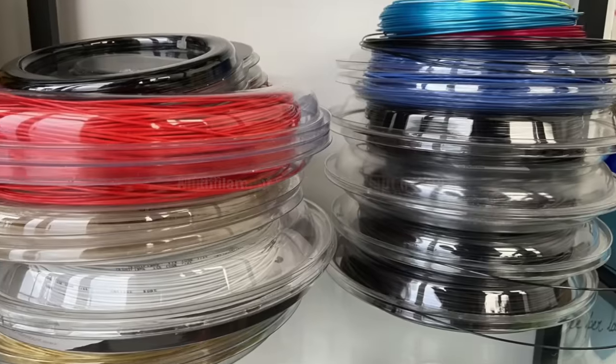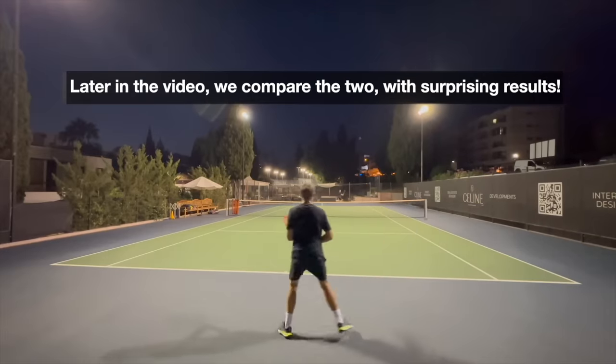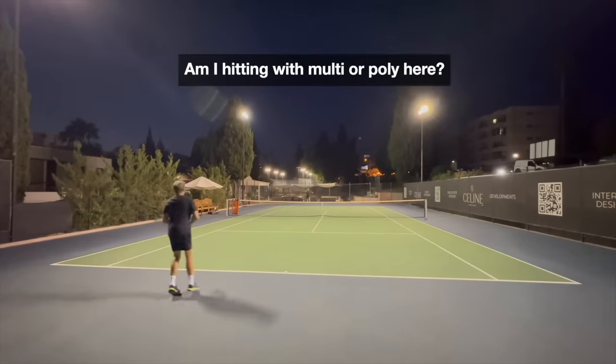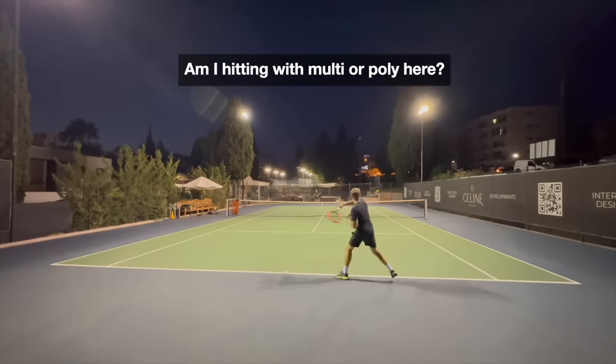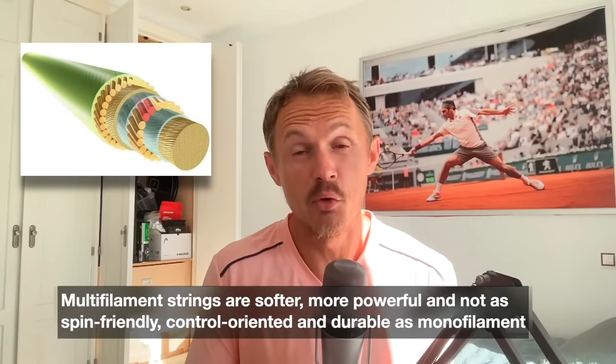Hey fellow tennis nerds, I want to talk about multifilament versus poly strings — what should you use? Multifilament means it's several filaments; it's a pretty complex string to make. It's softer, gives you more power, but less control and less spin potential. That's true of all multifilaments, though there are different types.